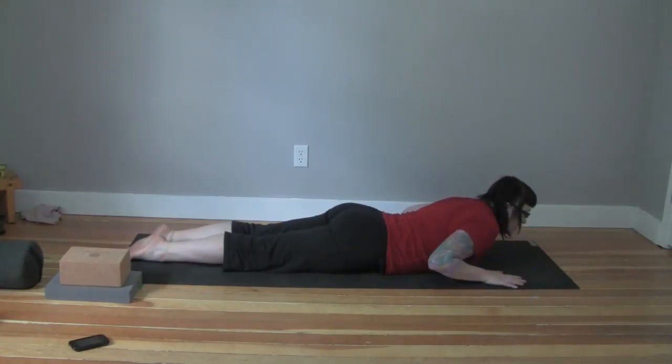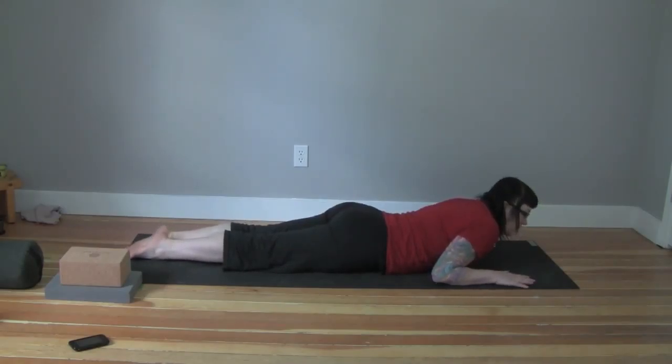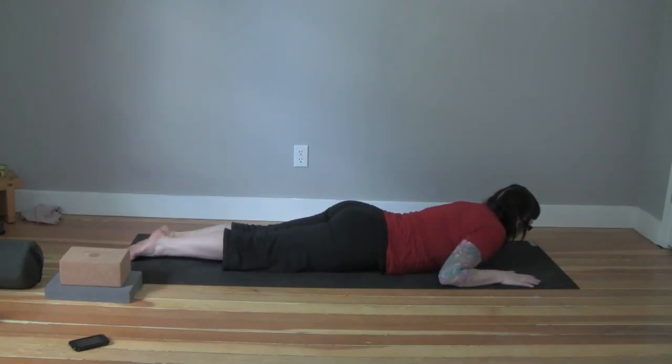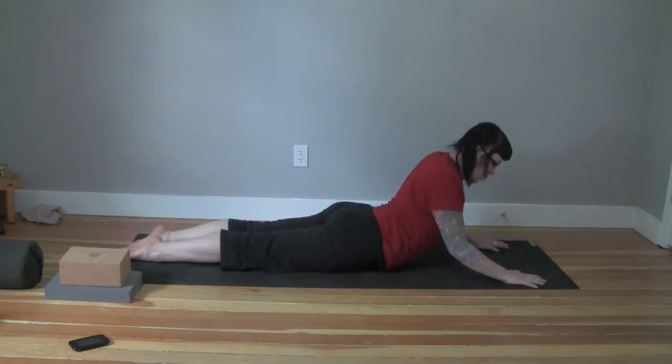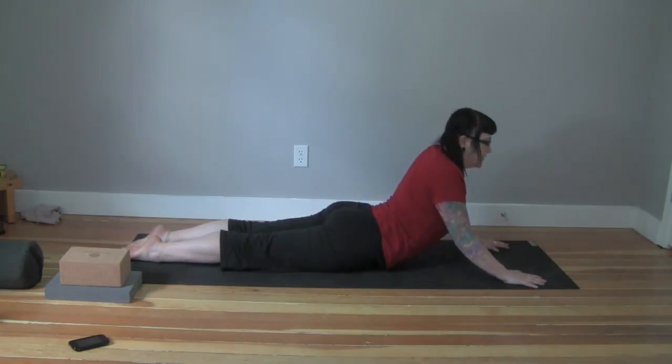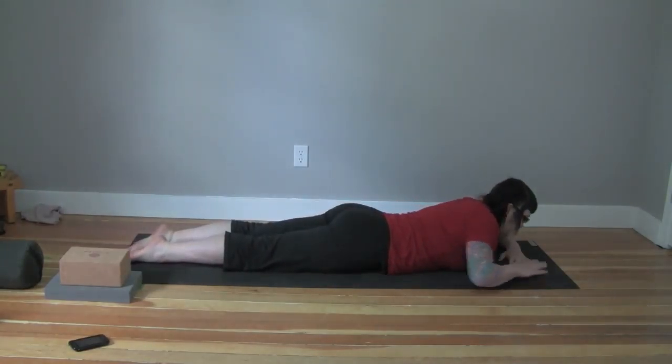It's really important when we do Cobra — I'm going to show you one more time — that we don't just think about the lower back. Bring the hands underneath, come up, roll your shoulders back, elbows under, pull your heart forward. It's about the heart coming forward — that's what's important in this pose. Not collapsing in your low back. Then bring yourself down again to rest.